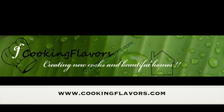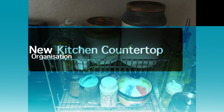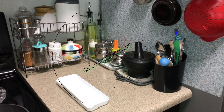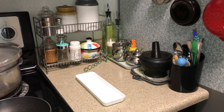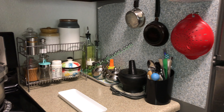Hello and welcome to cookingflavours.com. For today's video we'll look at my new kitchen countertop. I've made certain changes to the existing kitchen countertop that is to the right hand side of my stove, just this part alone. I've purchased some new items for the kitchen and I have made certain changes, so this is how it will look like. I'll show you in detail what I have done and what changes I have made.